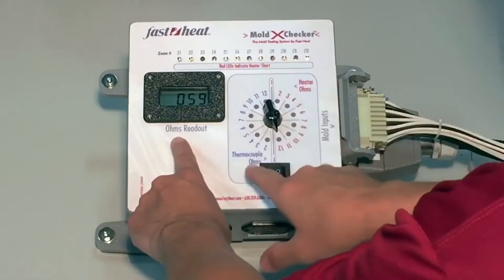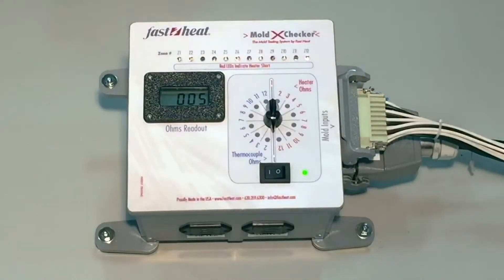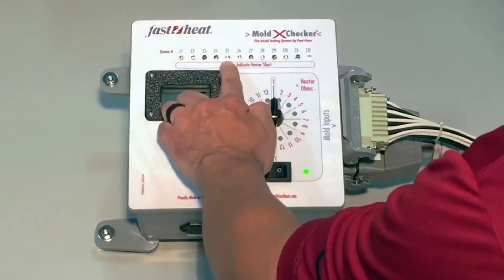You can quickly determine ohms resistance in heaters and thermocouples, open circuits in heaters and thermocouples, and direct short to ground caused by pinched wires in the mold or hot half.